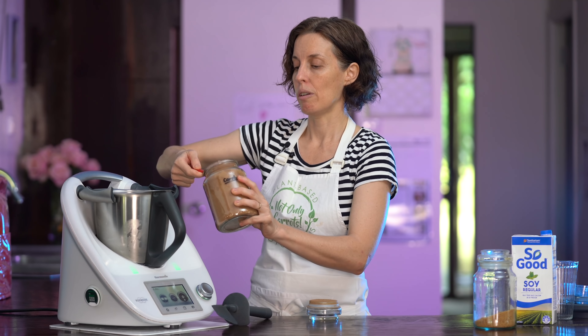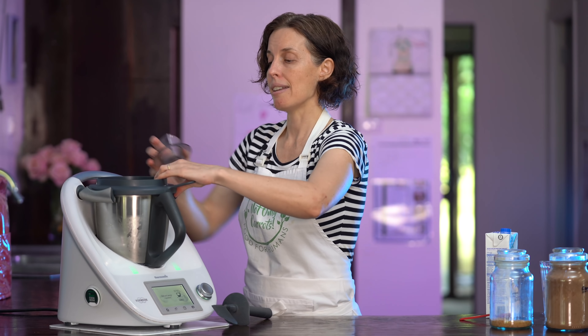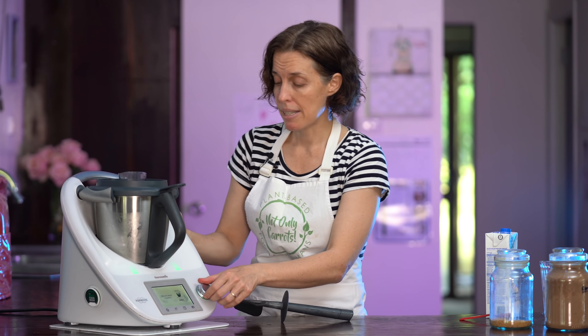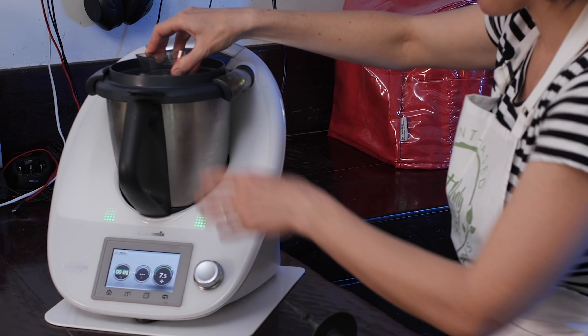I'll weigh this in today just to get a rough idea of how much I'm putting in, but it's usually just a little under and that way you get that really delicious ice creamy soft-serve consistency which I really love. I got 745 — so about 750 grams, which is about three cups. I'm going to pop the lid on and encourage the blending with the spatula. We're going to whiz this up on speed seven and a half.